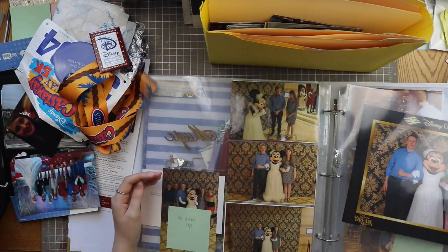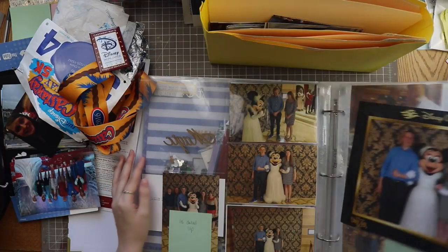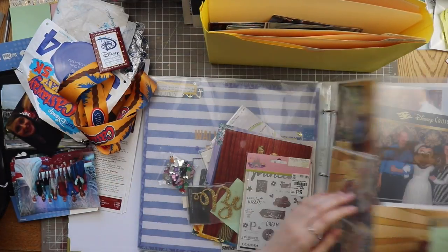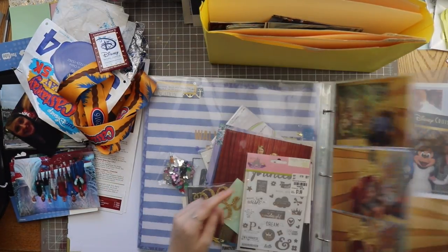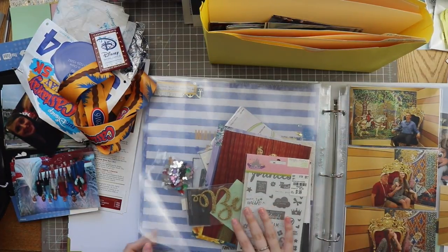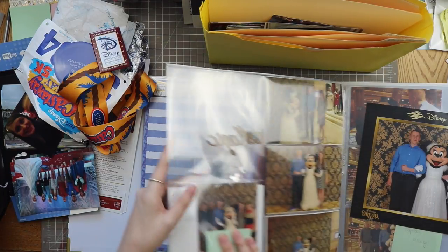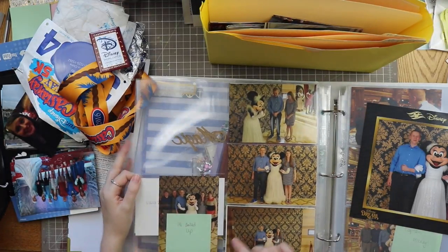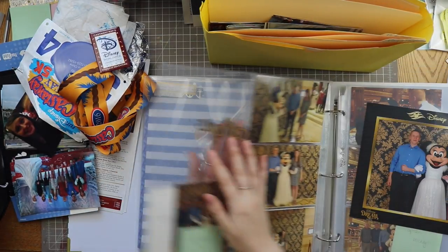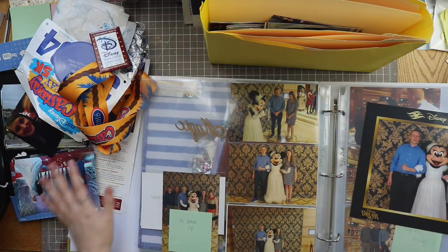I also have notes about titles and different materials I want to use. This one already has a wood veneer piece in there ready to go, this one has stickers in there ready to go. That way when I flip through this album, I don't have to work in order anymore - they're already in order, so I could work on this pocket page without having to do the back page first.